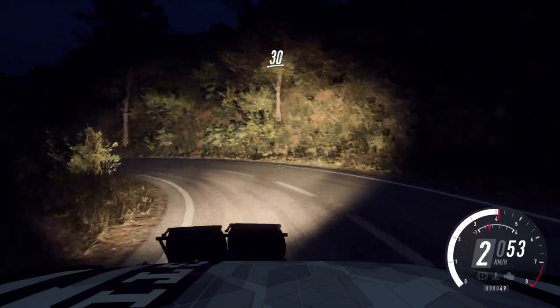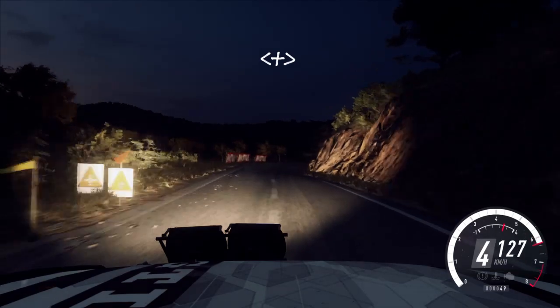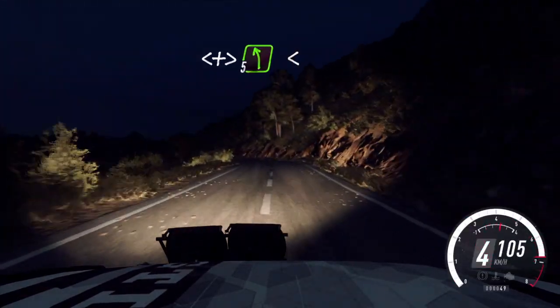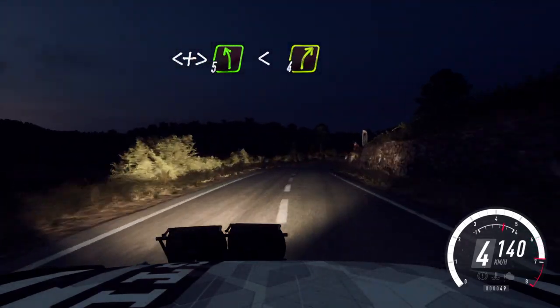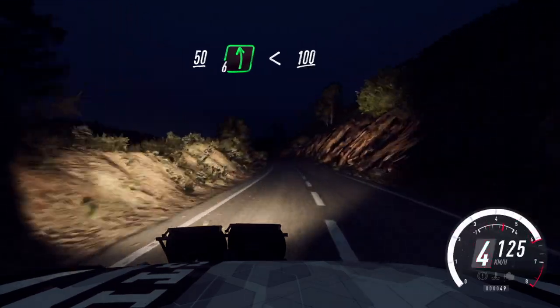30. 6 left, into 4 right, 6 left into 4 right opens long, tightens, past junction. 5 left, opens extra long, into 4 right long. 50. 6 left long, opens 100.